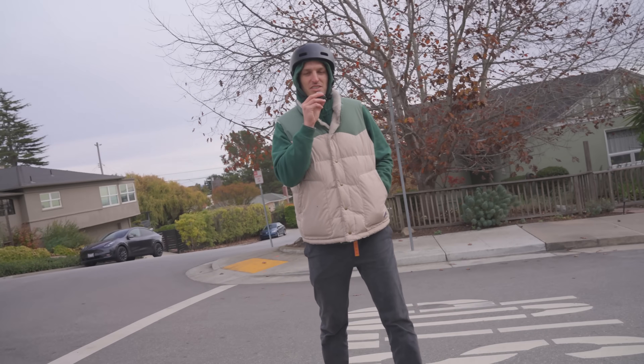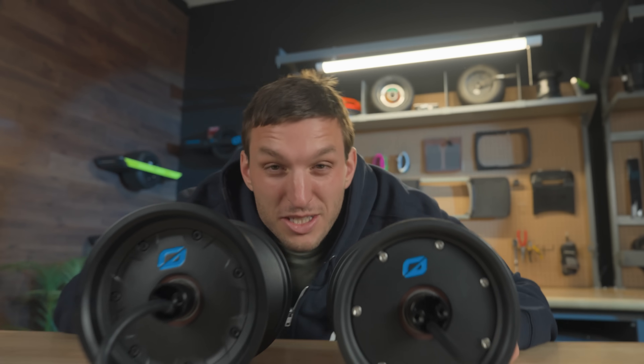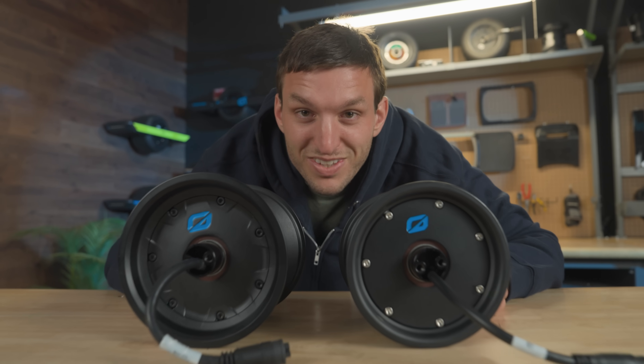This might be my board right here. I'll just decide this is my setup. Are these the biggest upgrades for your board? Yeah, let's talk about it.